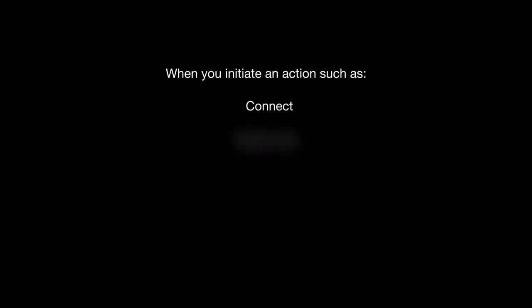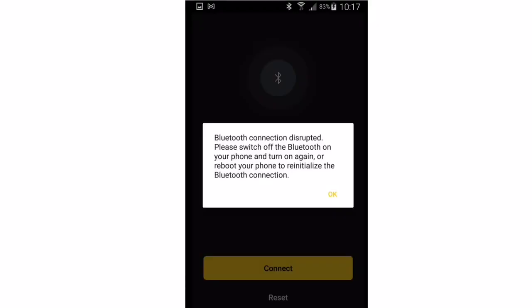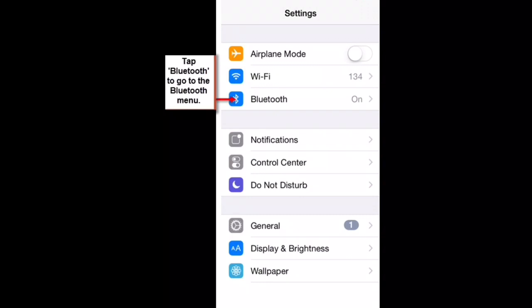When you initiate an action such as connect, reset, or confirm, the app will ask you to switch on the card and attempt a Bluetooth connection. From time to time, you will get a Bluetooth interrupted message. When this happens, go to the phone settings and switch Bluetooth off and then back on, then retry the action within the CoolBitX app. It can help to turn the card on before you initiate any of these actions.